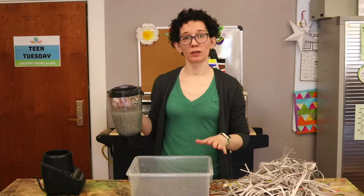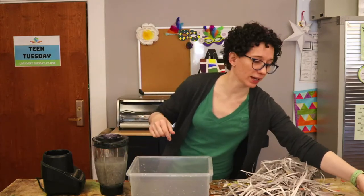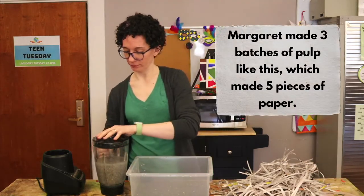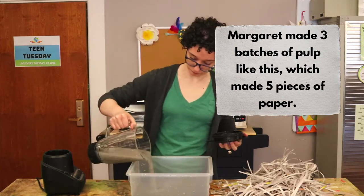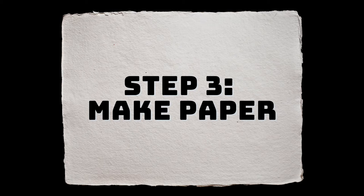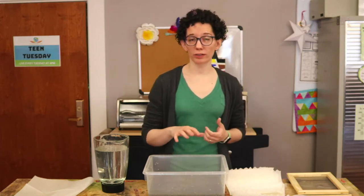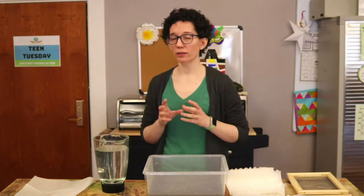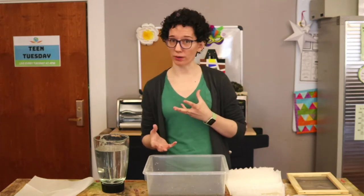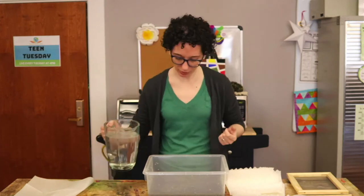When your paper is pulped, pour it into a large shallow basin or plastic bin that's big enough for you to put the mold and deckle completely inside. Now it's time to make it into paper. You may want to add additional water to the pulp. The more water you have, the thinner the paper is going to be; the more pulp you have, the thicker the paper will be. Add water if you'd like thinner paper or leave it as is for really thick paper.